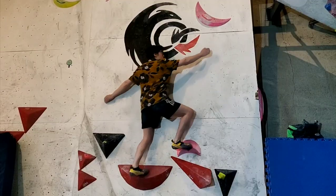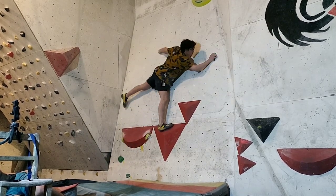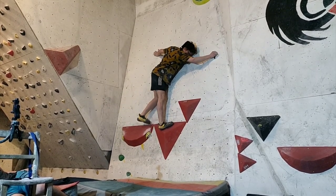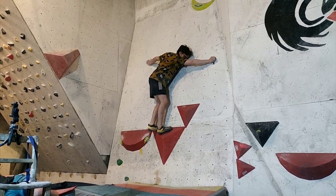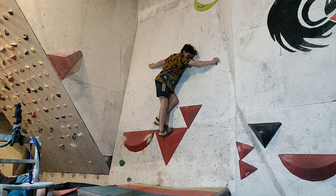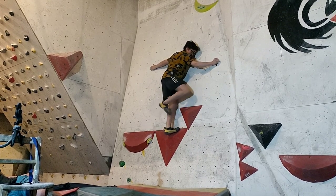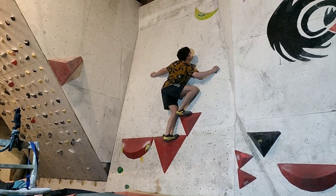I've finally figured out the inside flag and I think if that pink hold was dual texture on top it would work a bit better, but it's almost there. This slab I have wanted to get a video of for a while — I was resting and didn't want to pull on the first move — but I finally linked it all together with the original beta. Happy to finally get a video.